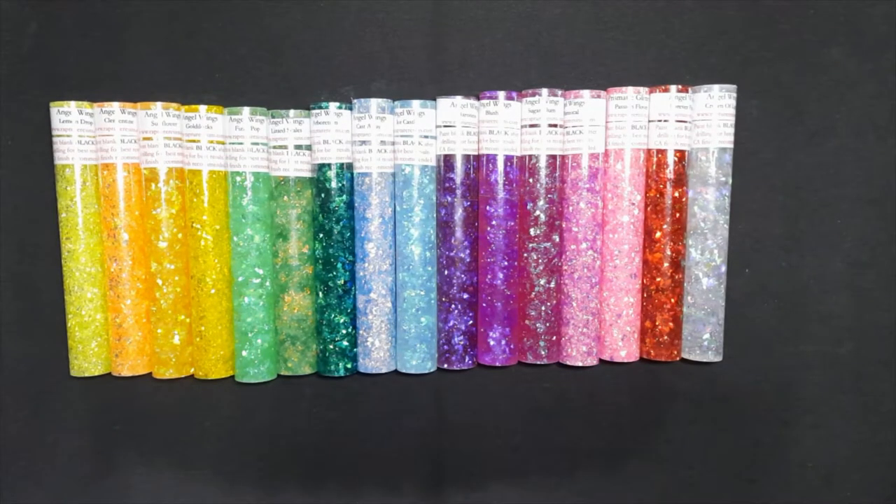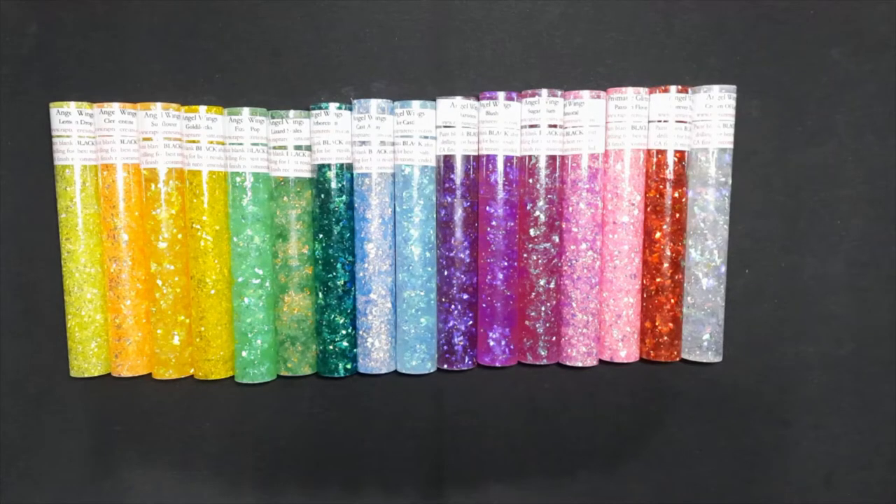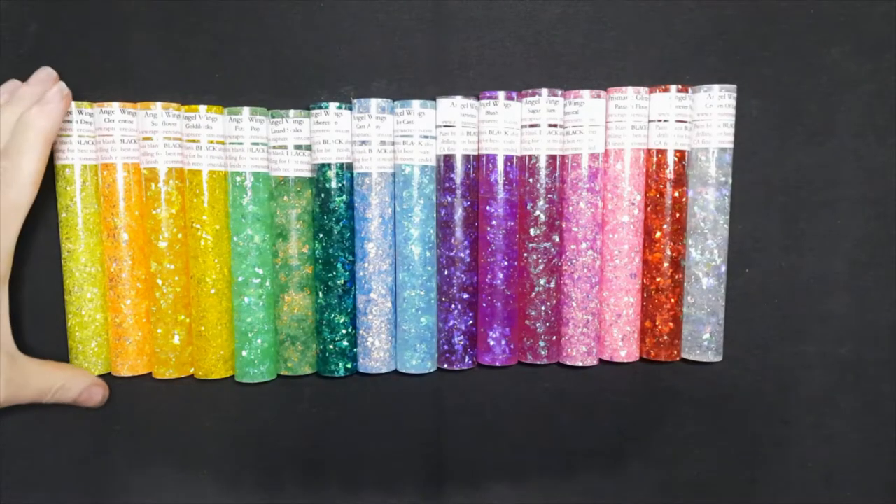Hi everybody, it's Carol with O'Brien Custom Turning, and today I want to do a blank showcase for you and show you the Angel Wings Glitter series of blanks from Rapture Resins. I have them all laying out here for you, displayed separated by color family so that you can see the different distinctions of the different colors side by side, rather than doing them in alphabetical order today.